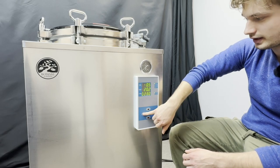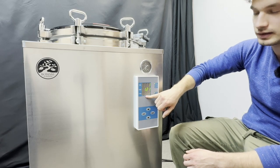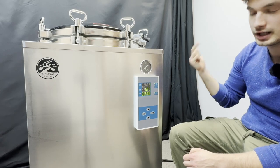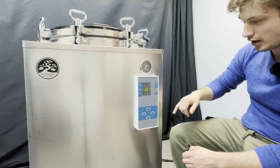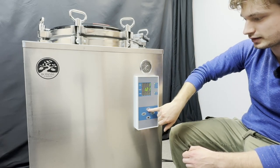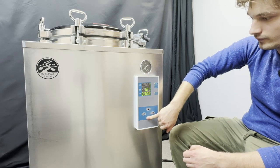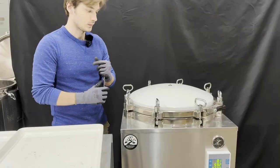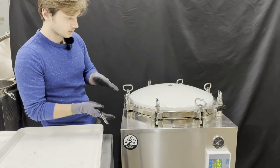After selecting your temperature, hit Enter, then select your time. The time you select is the time your autoclave runs at temperature and pressure — once 121 degrees Celsius is met, this timer will start counting down. We're going to do our cook for three hours. Once you're ready, hit Enter, then hit Enter again.